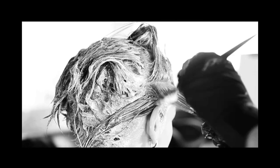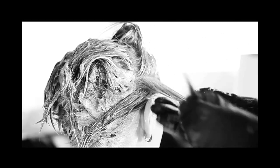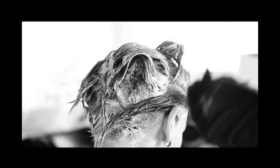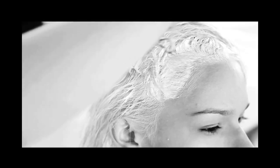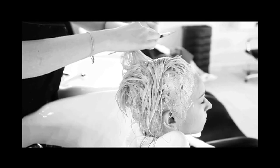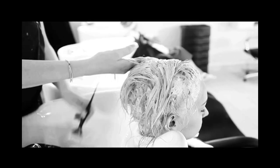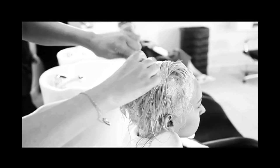It is important that throughout the lifting process to go back and check, as our final result has to be an even tone from the roots to the ends. If necessary, reapply lifting crystals to the darker pieces or areas that need more lifting to ensure an even result before we apply the gloss. Once we've achieved the desired lifting level, we'll go ahead and rinse out the solution, then apply a gloss with a pigmented base to even out the tone and ensure we have a beautiful blonde.